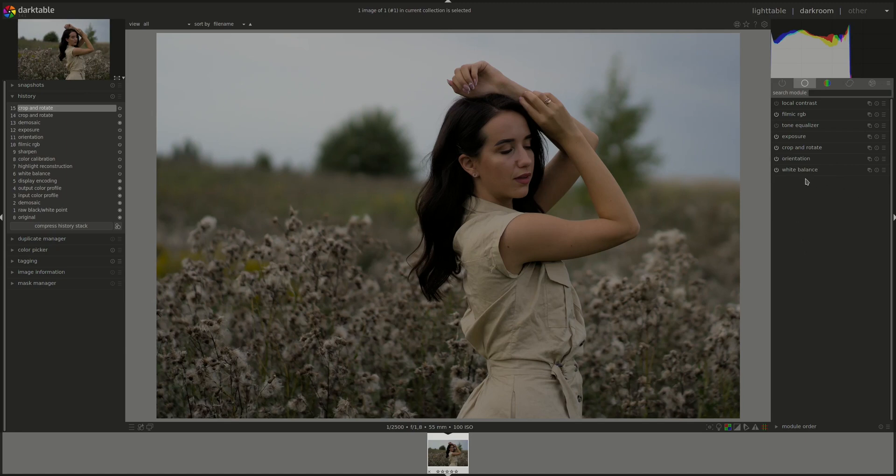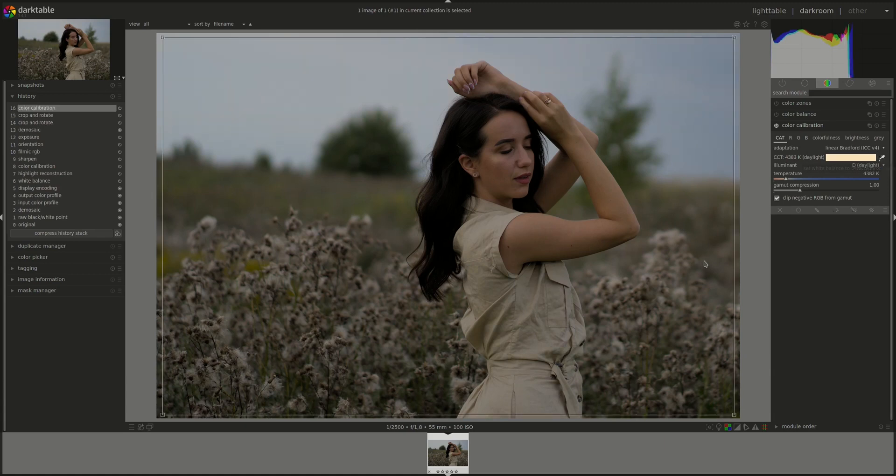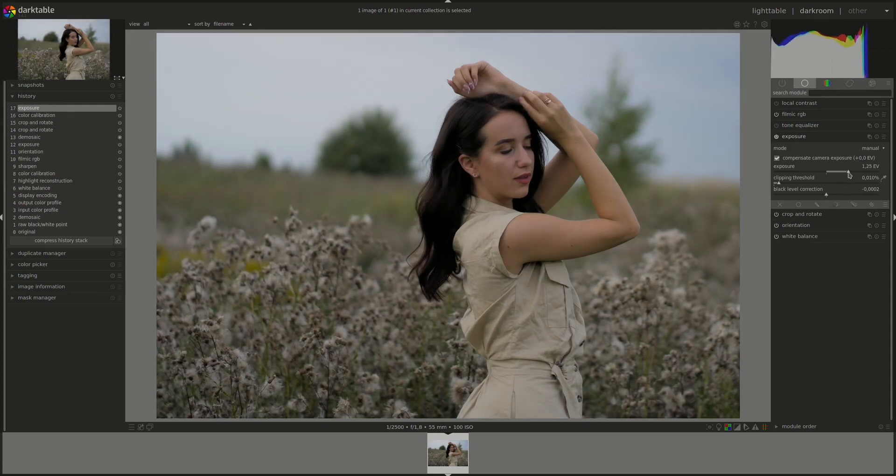Next, white balance — I'll make sure that the white balance module is set to camera reference. Then go to the color calibration module. What shall we pick today? Let's see if that looks okay. Maybe a bit too yellow. Too blue. Okay, that will do.